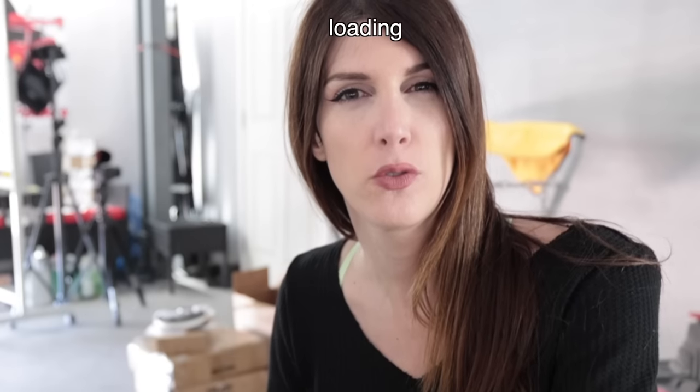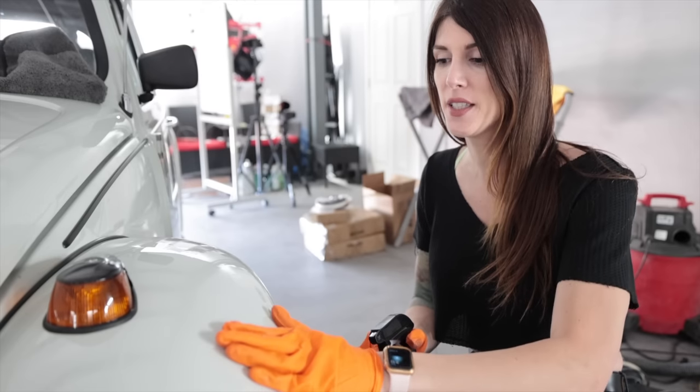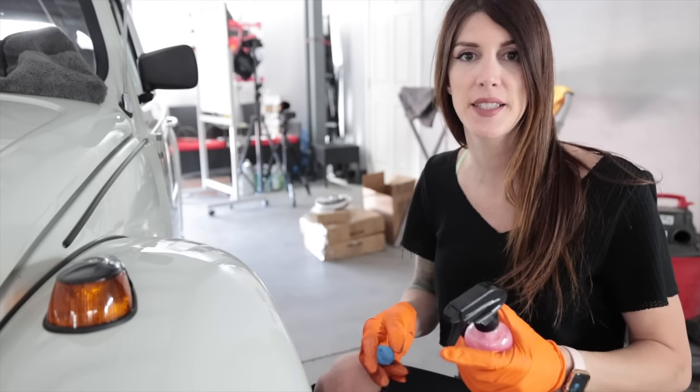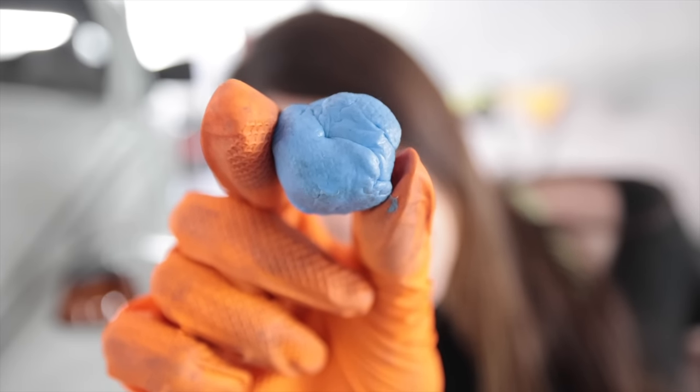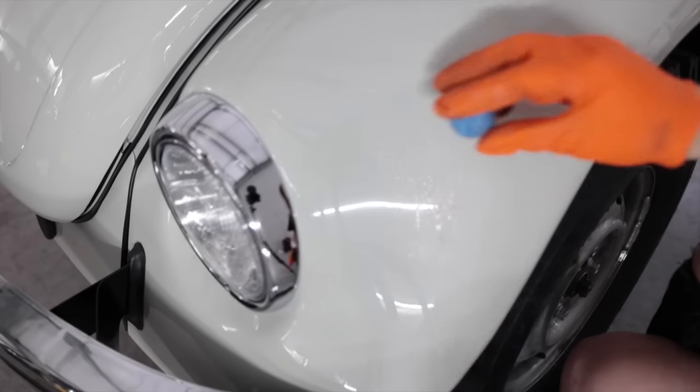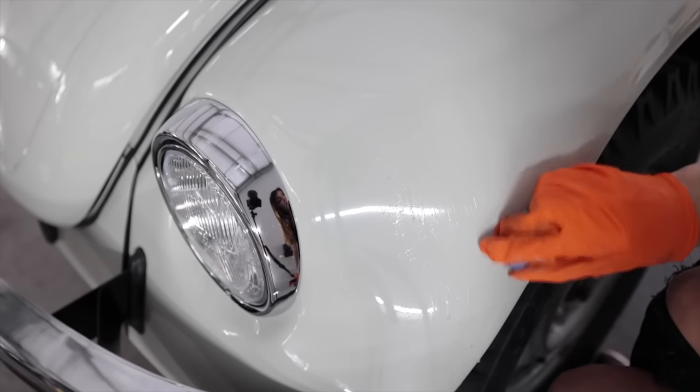It's been like two and a half months since I painted this thing and even though it's new paint, there's some contaminants on it from when I dry ice blasted and just from it sitting. I gotta put the clay bar to work here, make sure there's nothing on this paint before I polish it.